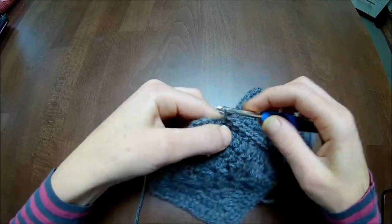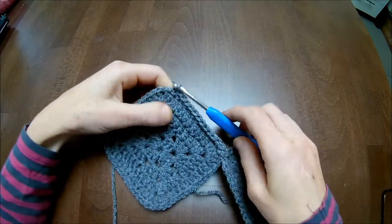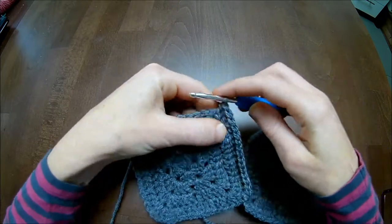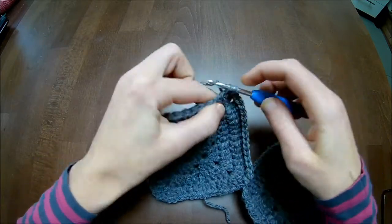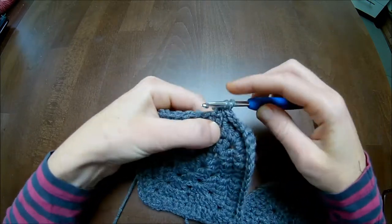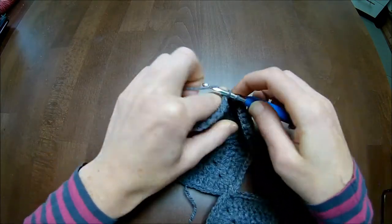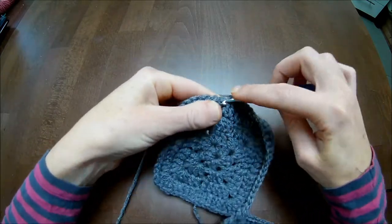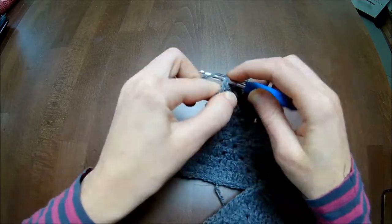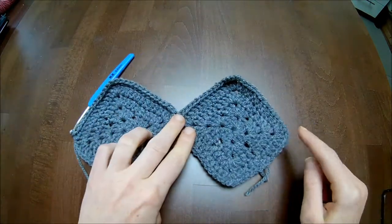We go up like this - almost there - last one. Now we're at the top again, so we make one single crochet in the chain-one space and then 14 single crochets down. Now we add the side of the granny again and we need to attach it to the other side.